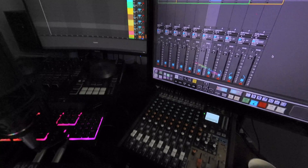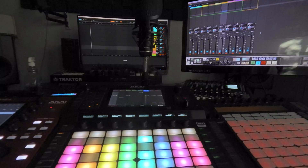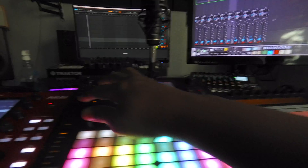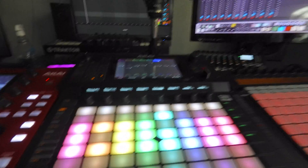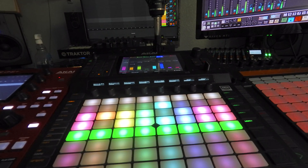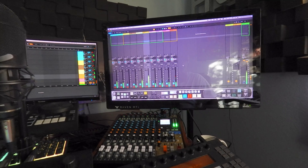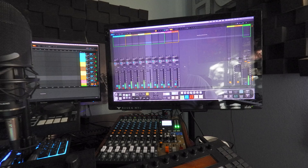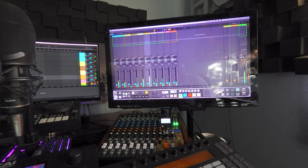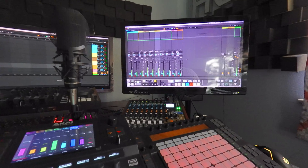Once you have that set up, I'm going to play this beat right here in the Force. I have a beat in here — you see the clips right here — I'm going to go ahead and just play the clip. As you see, they are hitting on every single channel in Ableton.